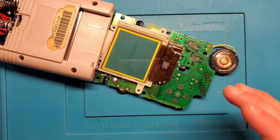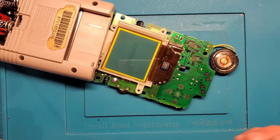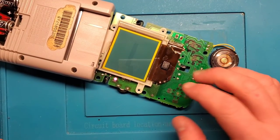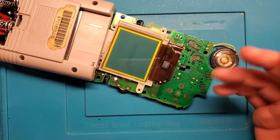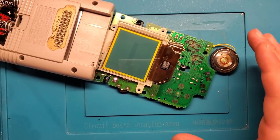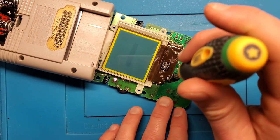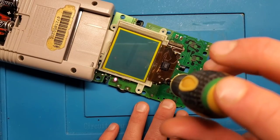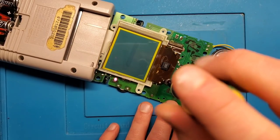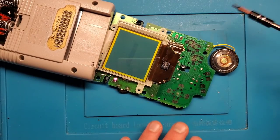At first glance this looks good — it looks like we're perfect here. You don't know for sure until you put it all together, because sometimes applying pressure to parts of this can cause that connection to be lost again. So you need to put it all together before you know for sure. But ideally this is going to be good to go. Let's screw this screw back in. Remember, whenever you're screwing into plastic, turn it backwards until you feel a little click, and then screw it in forwards — that way you're avoiding cross-threading the plastic.